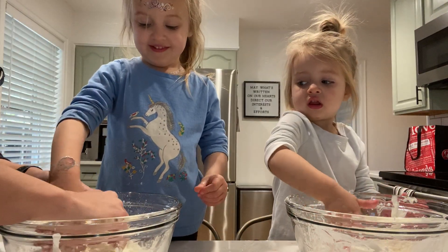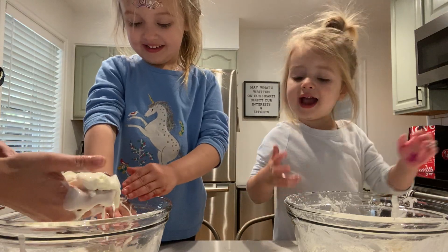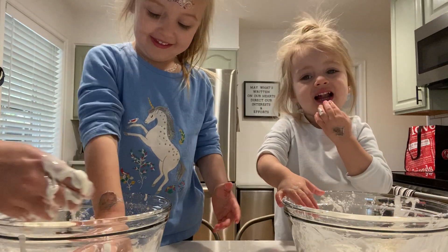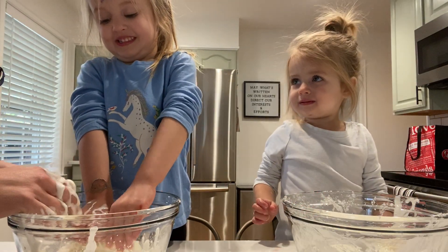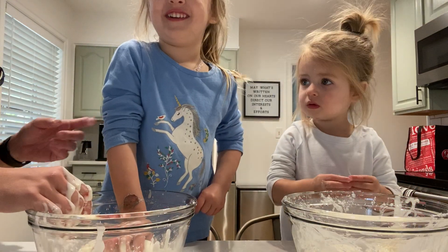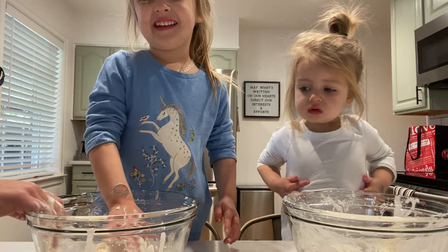Eww, isn't that cool? Do y'all like oobleck? Yeah! Farren, how does it feel? It's so squishy! Look - when I squeeze it, it gets kind of hard like a rock, and then when you let it go it turns into goo. Wow, you do it - squeeze it! Did you eat that? No! All right girls, you can't eat oobleck. Can you say goodbye? Bye! Farren, say bye! Wave to everyone. Oobleck is disgusting - goodbye!